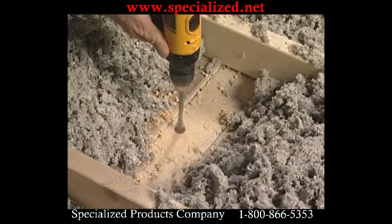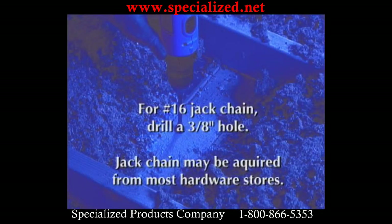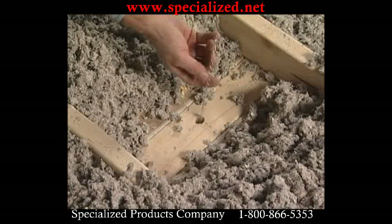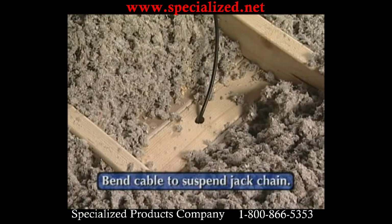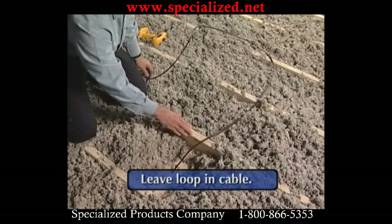The installer drills a hole large enough to accommodate the desired jack chain size. For a number 16 jack chain, this would be approximately 3/8 of an inch in diameter. Jack chain may be acquired from most hardware stores. The jack chain is then lowered to floor level inside the wall cavity with a pull line or cable attached. A small bend in the cable may be applied to suspend the jack chain.